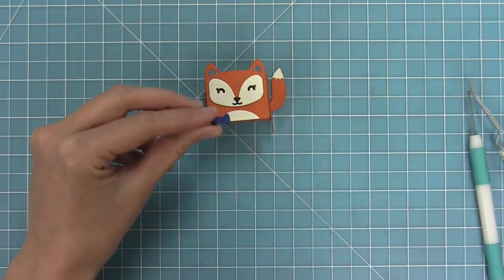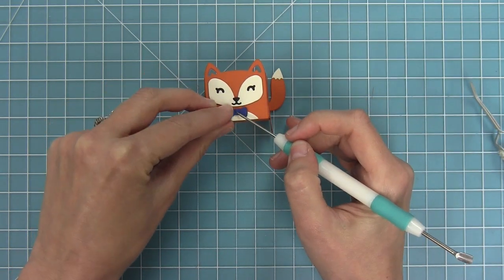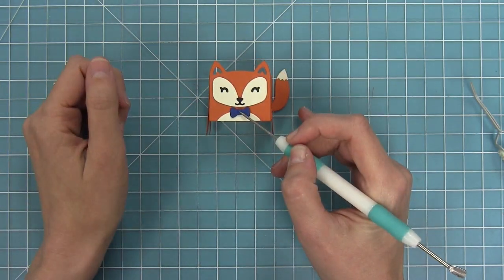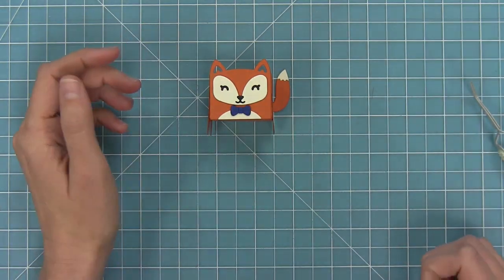Last but not least, we can give him his cute little bow tie. I love cutting this bow tie out of patterned paper as well — it's so adorable and adds a really cute little touch. You can coordinate it to maybe the card you're giving or the party you might be throwing where you'll have these little guys around.